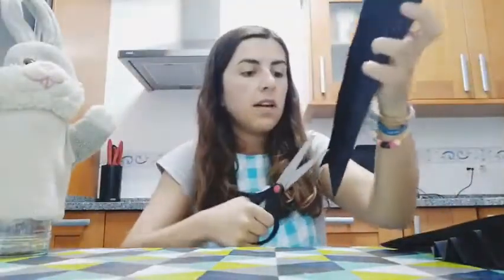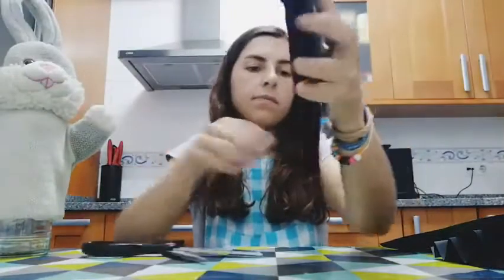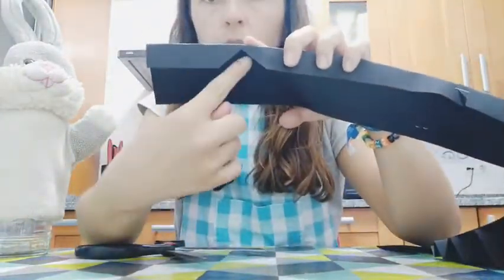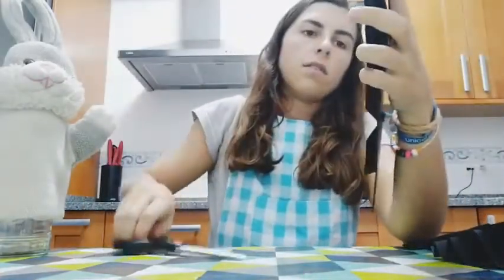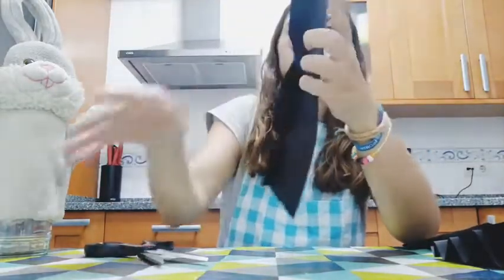Now we have to cut them and we are going to do little triangles. Can you see the folding part? We are going to make little triangles. So I am going to make two in the first page.